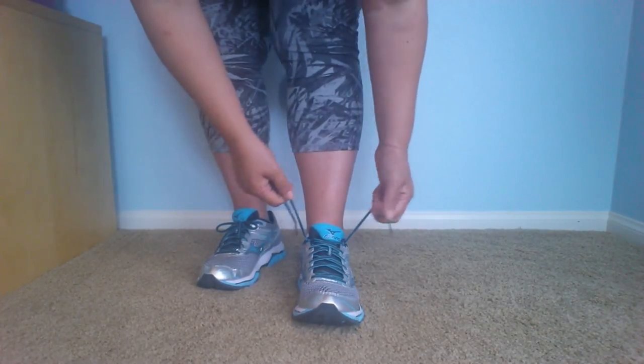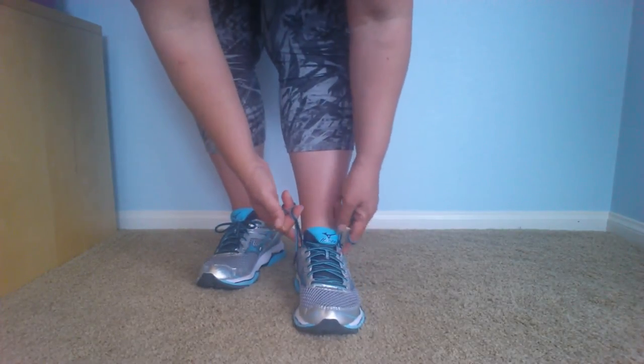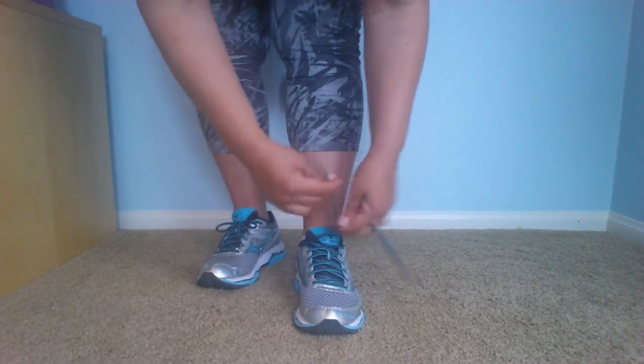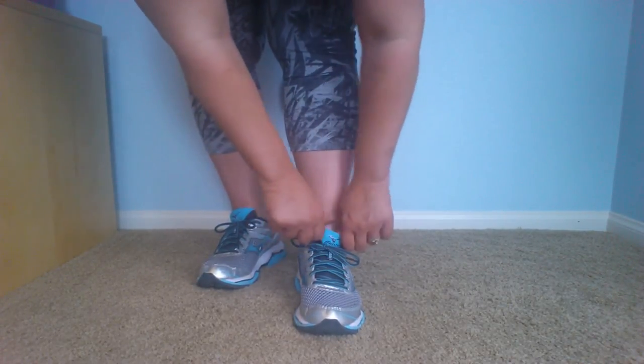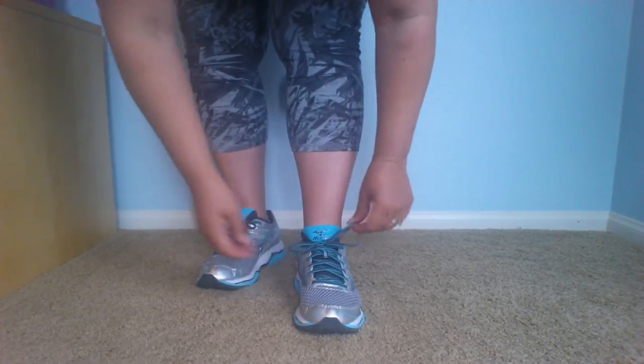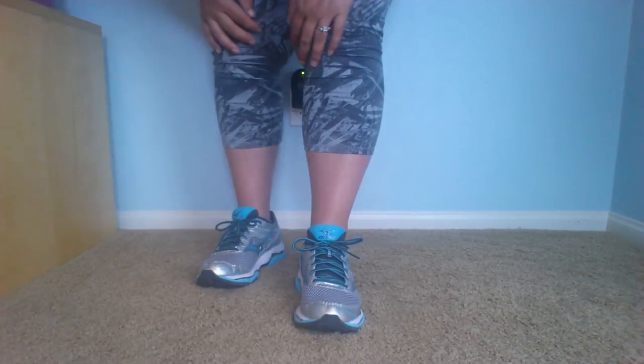What I like about it is it keeps the shoe from wiggling around up here and it makes it feel real nice. Not too tight, but it gives me a little bit more stability. And what I like too is it kind of shortens up these laces, so I don't have to worry about tripping over them either.